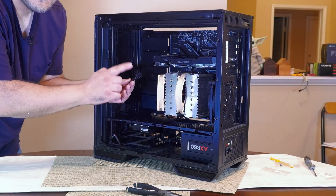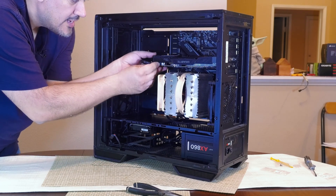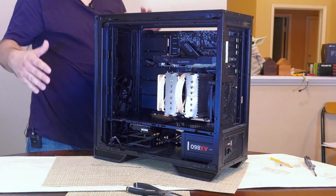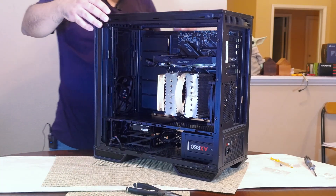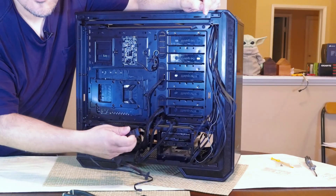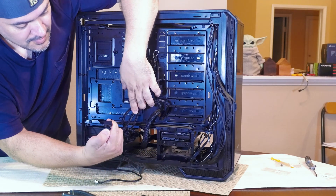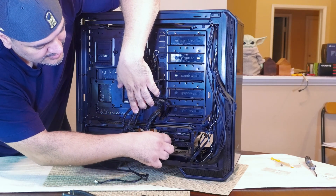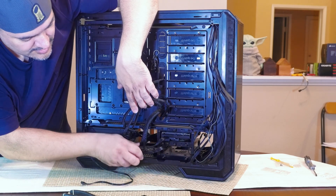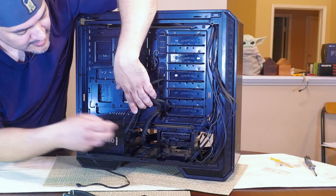Next we're going to connect the PCI Express power to our GTX 1080 — nice clean connection. Now turning the case over I'll show you the SATA connector. For the SATA connector, plug it into the very first power plug on the cable. The rest you can tuck in — there are more connections available if you need to plug in anything else like LED strips.